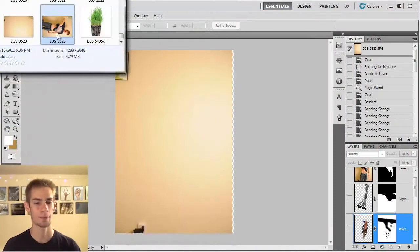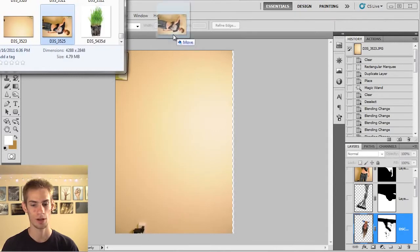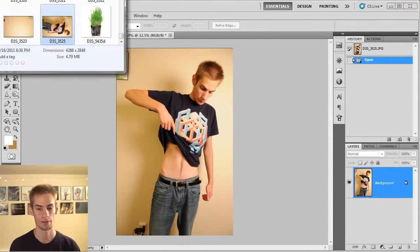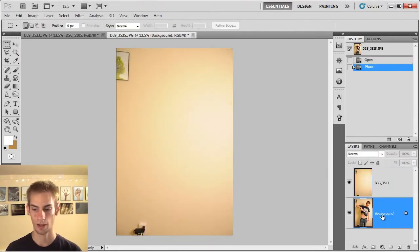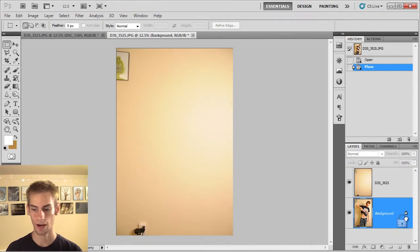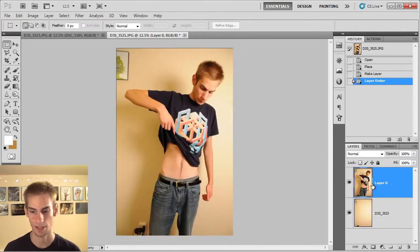After you have the two pictures in your camera, just drag and drop them into Photoshop. There's the first picture and here's the second picture. Push enter to get rid of that little X. Now what we're going to do is click the unlock — the little lock icon right here — and drag it to the trash can, so I can move this layer on top.